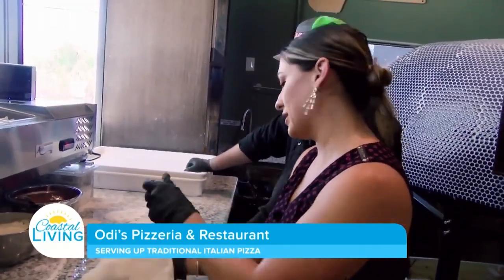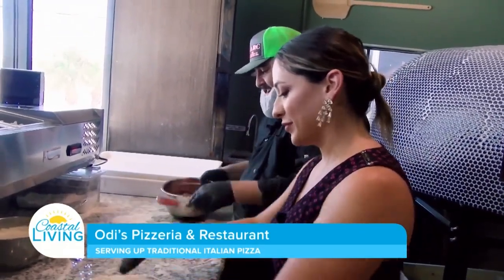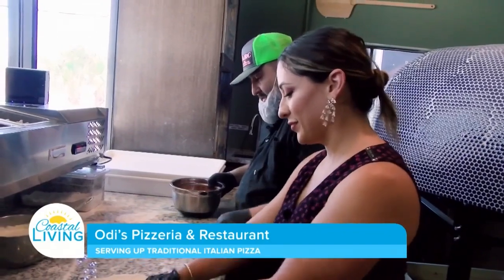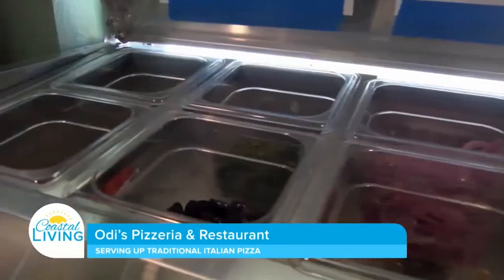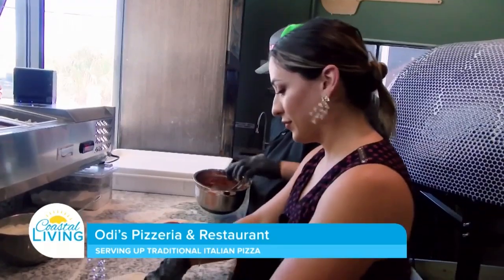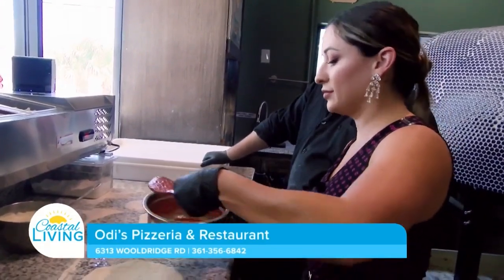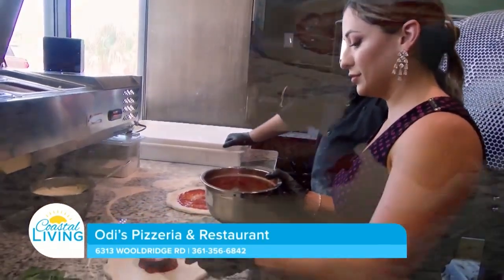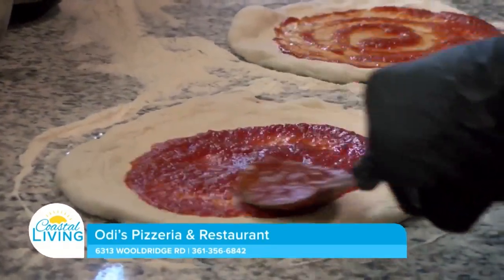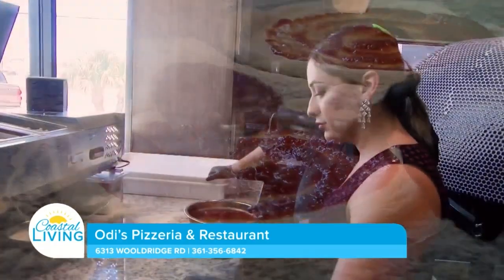What makes Odie's Pizzeria stand out against all the other places we can get pizza? All of our products are imported from Italy — down to the flour, down to the San Marzano tomatoes. Our dough consists of flour, salt, water, and yeast. It's all natural, has a natural rising time. There are no added sugars, no added preservatives to help the dough stay fresher longer, and we even stretch our own cheese in the back.